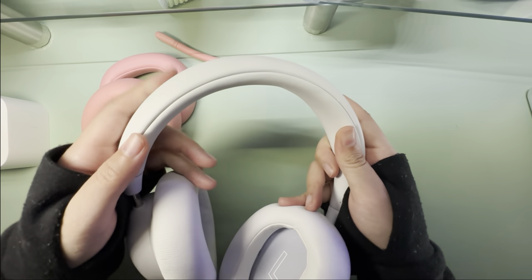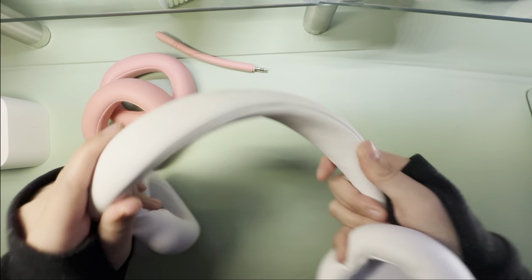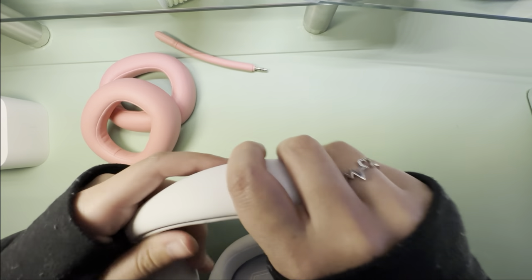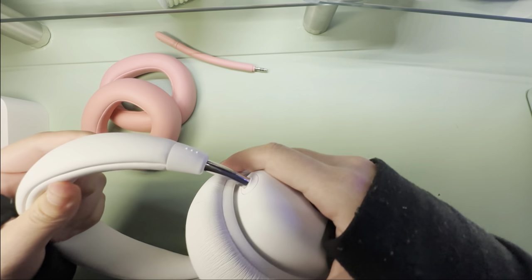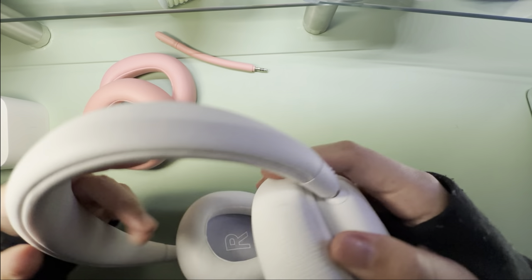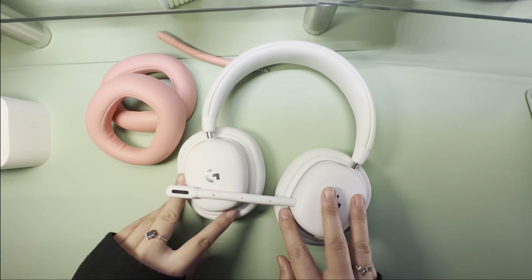The headphones feel very well made. There's a faux leather covering around the headband, which is very sturdy but still soft and flexible — I can pull it in many directions without worrying about it breaking. They feature adjustable sides with a stainless steel finish that gives a very premium look and feel. The adjustment range goes pretty far in and out, so I think it can accommodate a lot of different sized heads.